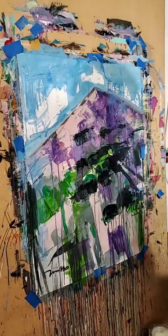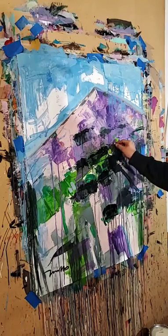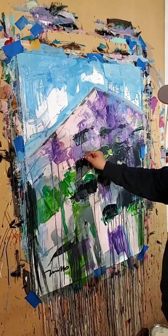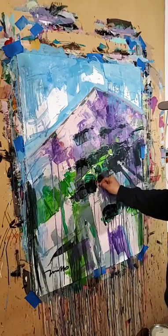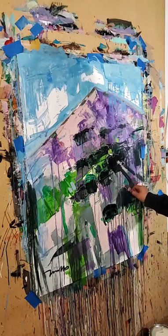Now the thing about oil pastels is that it takes forever to dry, but if you put it over an acrylic base or underpainting it doesn't take that long, depending on what you're using.